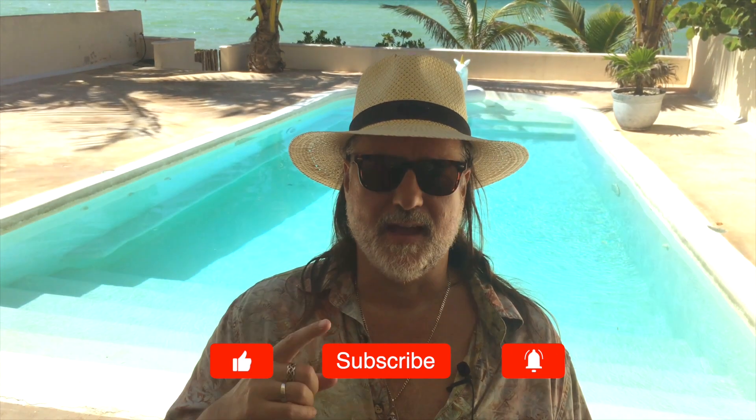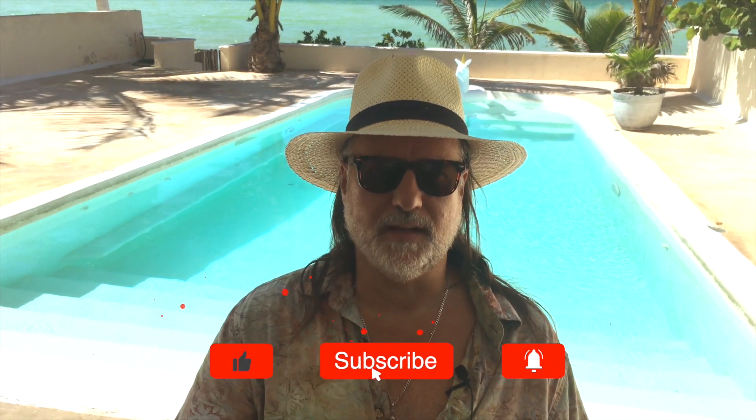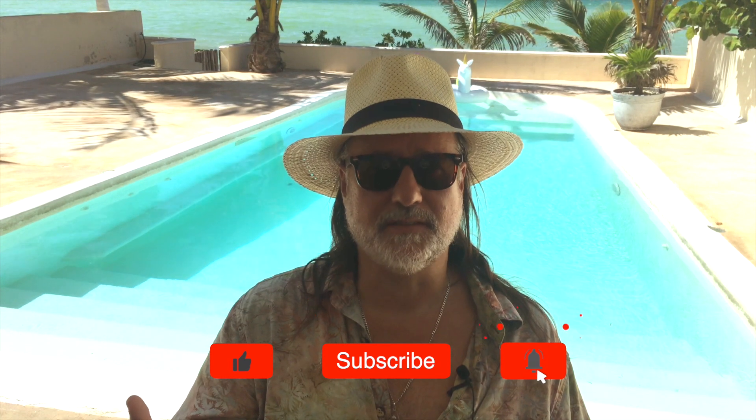I'll keep you up to date with expat news, travel essays, and other news that us expats — or people that want to be an expat — are interested in. If you're interested in becoming an expat quickly, go ahead and go over to expatrebel.com. I have a checklist that tells you how I actually did it in 30 days — I went from idea to moving overseas in about 30 days.